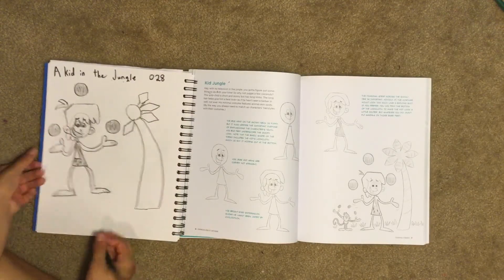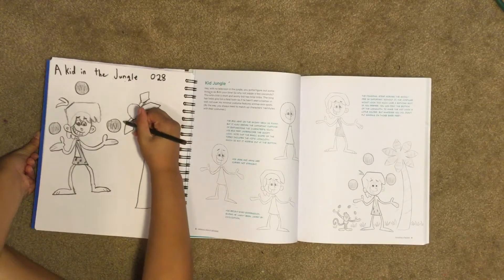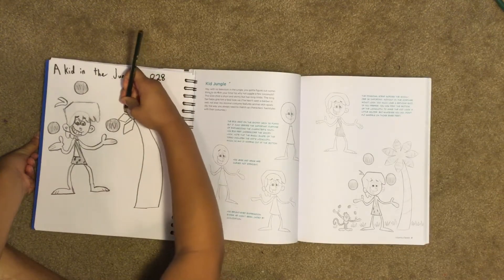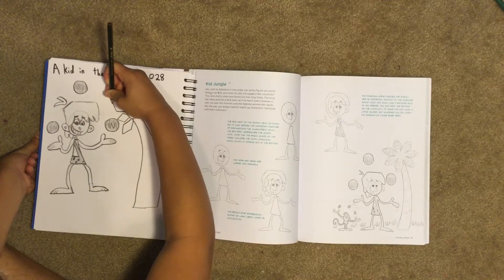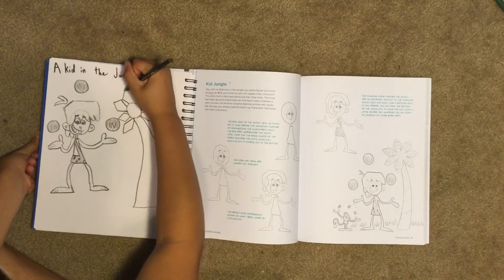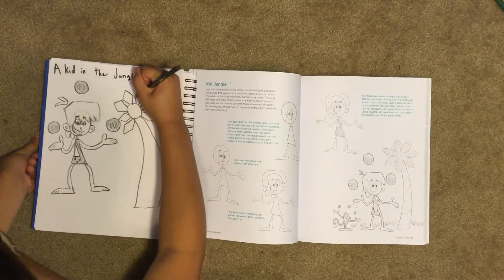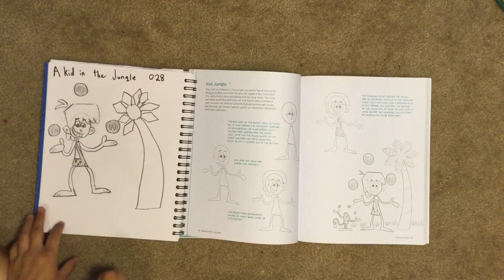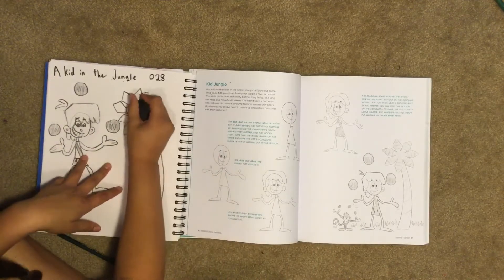We draw lines on the tree. Then we erase our circle so that all the leaves are attached.